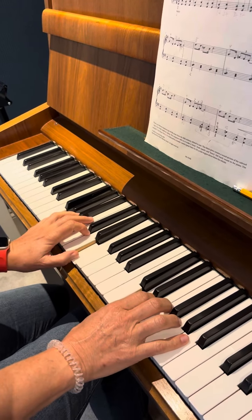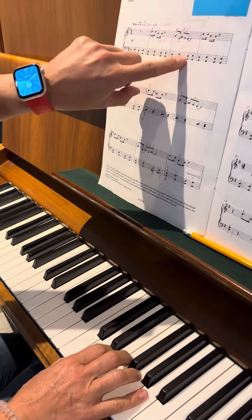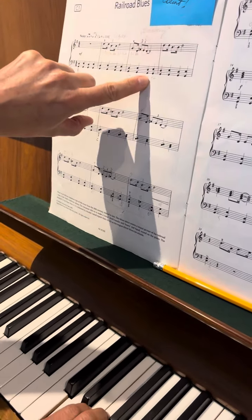Three and four and — so the left hand is going, and the right hand is going first and then the left.